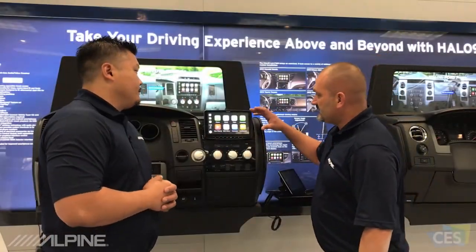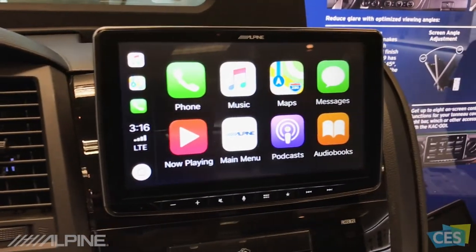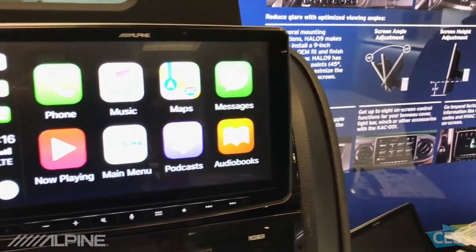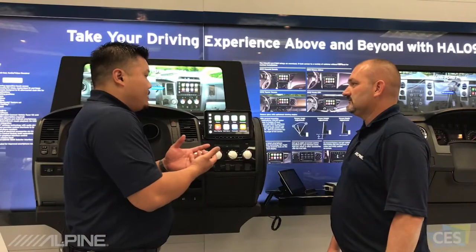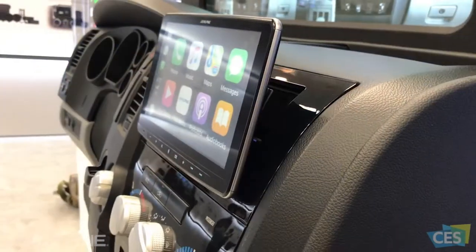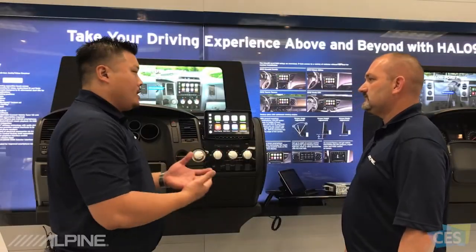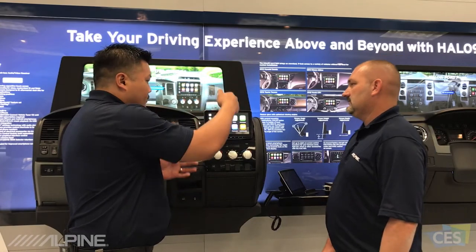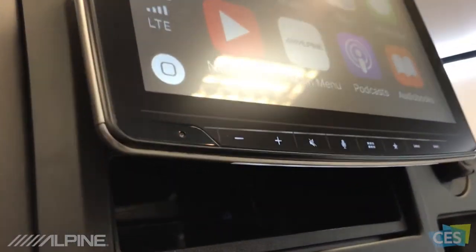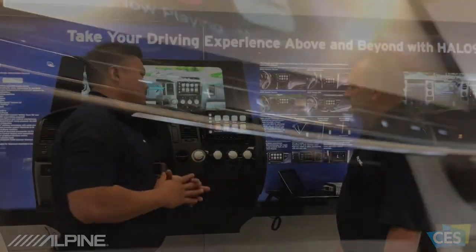Something I really noticed about this display is how sleek and cool it looks. The display itself is actually floating above the dash — it mounts to the chassis but is pushed out slightly, and no part of the display is actually touching the dash. It's a floating, modernized look; all the edges are beveled and go in so you have that nice silver trim around the edge. It looks really clean and modernized.